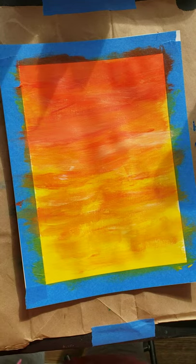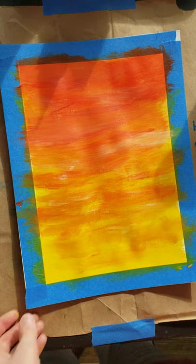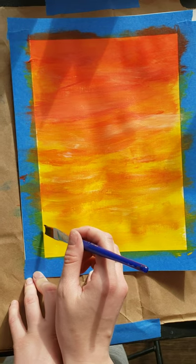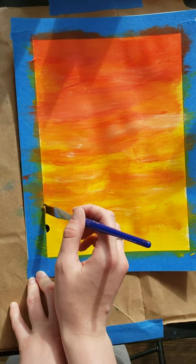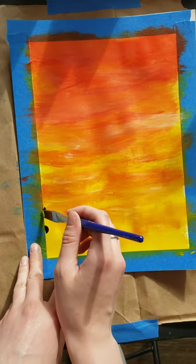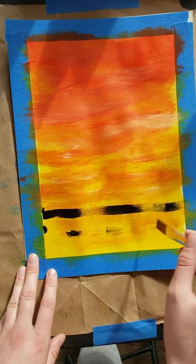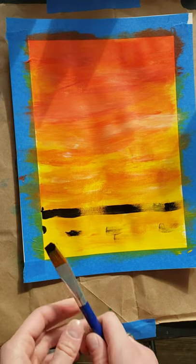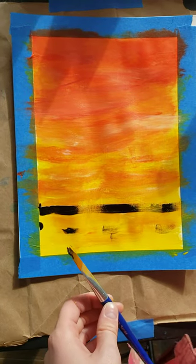We're going to grab our black and we are going to make a field in the bottom — kind of like a little meadow with some grass. We're going to go about a quarter of the way up, draw a line across, and color this all in solid black. Pause the video and when you have a quarter of your bottom page completely colored in black, unpause and we will keep going.